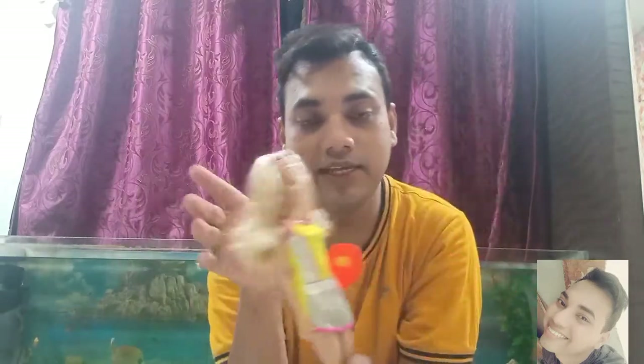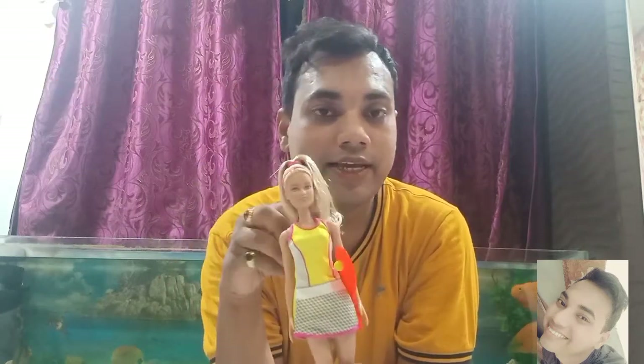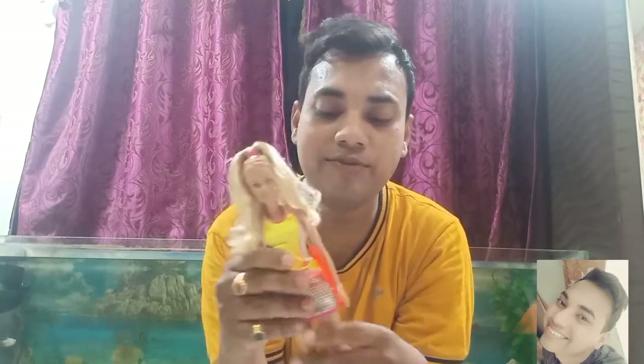I will link where to buy in the description so you can click on that link and buy from this website. The discount is still going on, I guess, so you are getting it at 439 rupees. If you are interested, please check the description. That's it for my review.